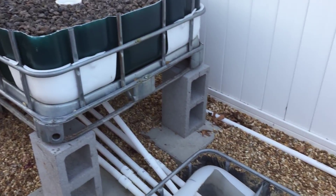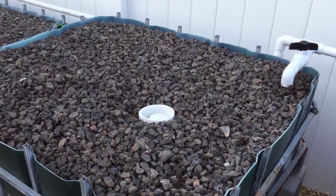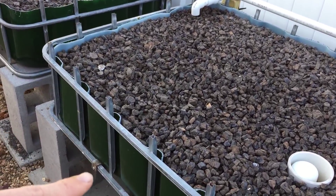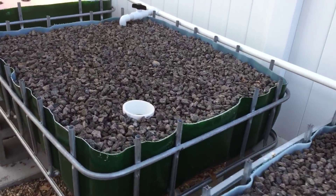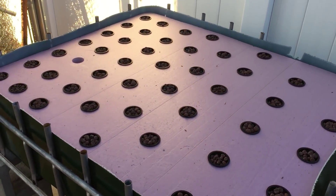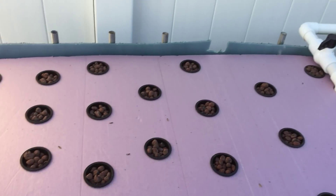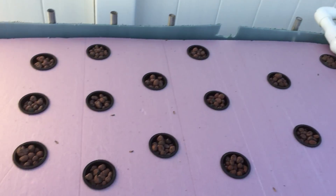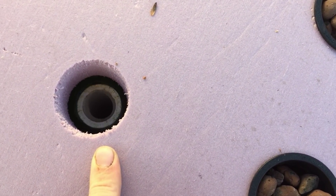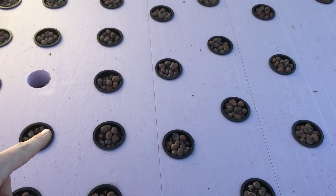I have four grow beds, each is a flood and drain, so the water goes up and then down, up and down — it's continuous, non-stop. And lastly I have my floating raft system, so the water comes in to the last pipe there and drains through here. These are two-inch net pots.